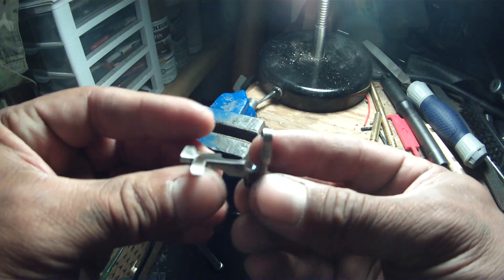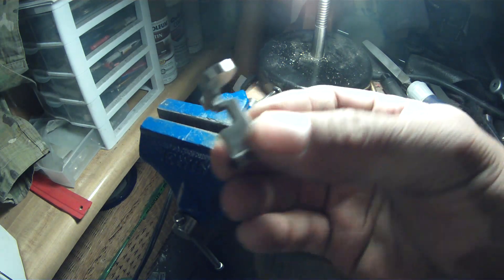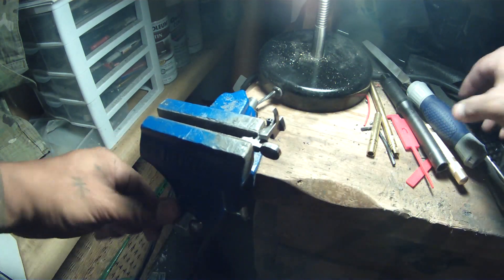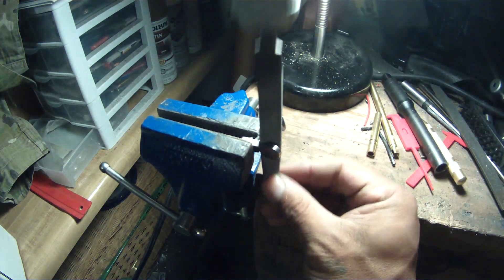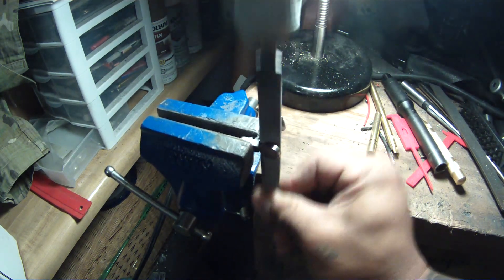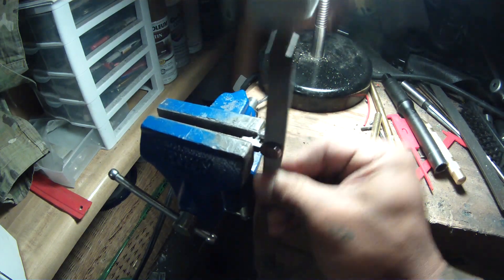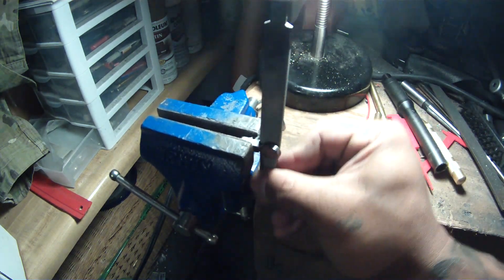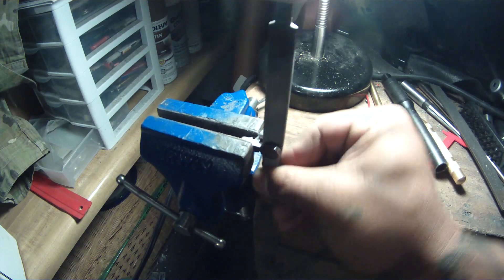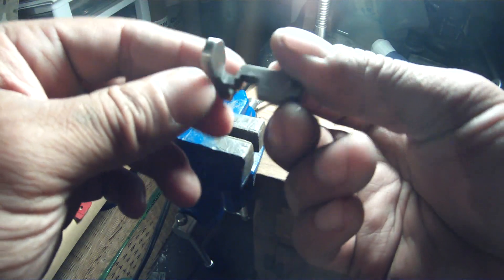Hopefully you can see how much material I've taken off right there — there's a little step right there. Now I'm going to remove material from the other way. I've still got a little step there.